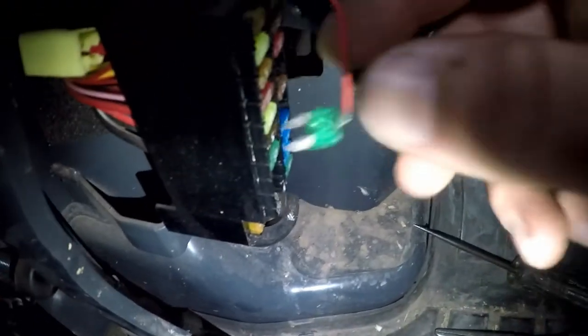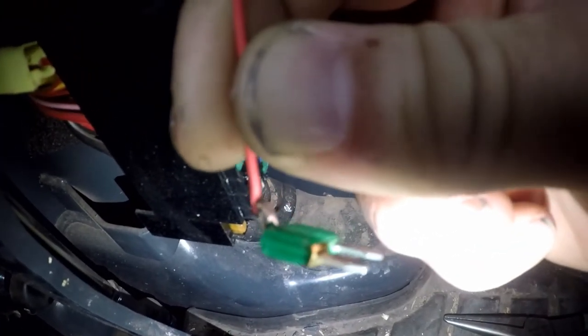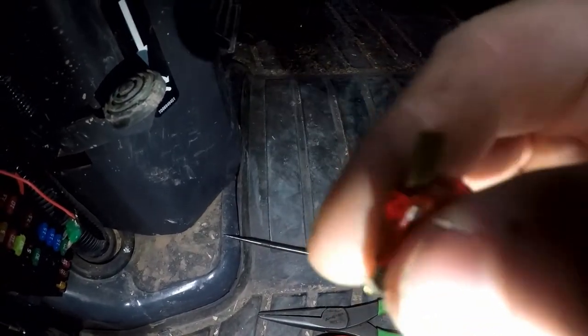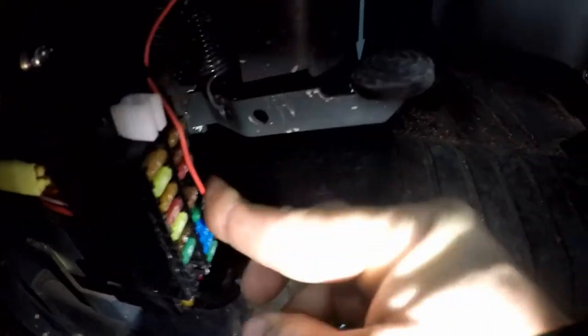Here's what a fuse tap looks like for a miniature fuse — you can see it slides up over the blades of the fuse. Then you can either solder your wire or you can use one of these quick spade terminals. Here's a better look at a fuse tap for an ATO fuse. You can see a spade terminal slides right over it, or if you want, you can solder it. Then your factory fuse box cover will still go on.